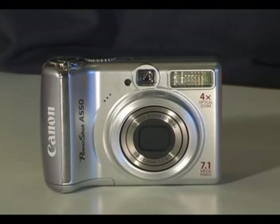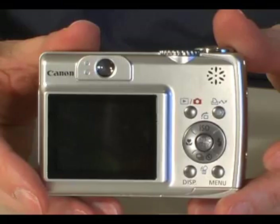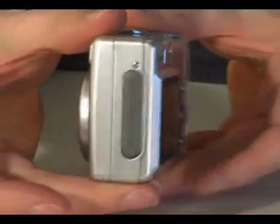Welcome to the Cameras.co.uk video guide to the Canon PowerShot A550. This is a 7 megapixel camera with a 4x zoom lens, and I would describe it as a good quality starter camera.